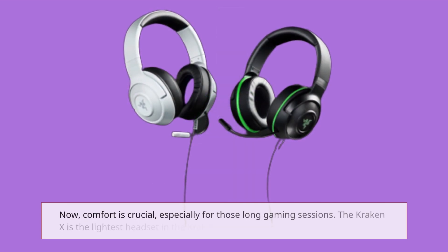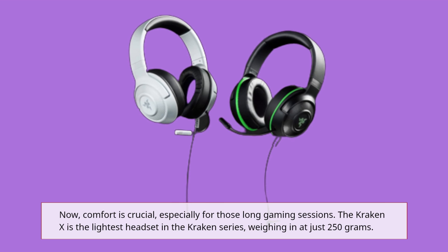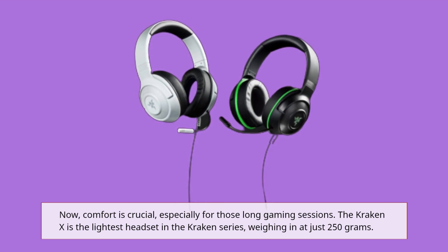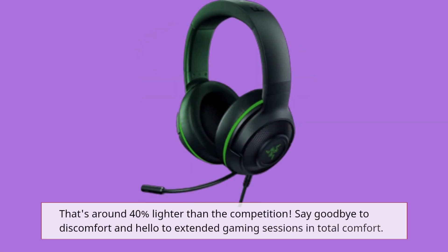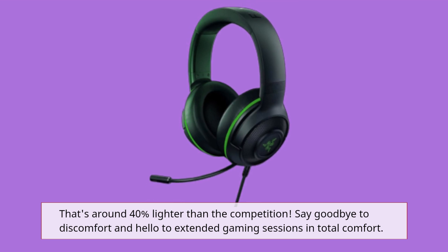Now, comfort is crucial, especially for those long gaming sessions. The Kraken X is the lightest headset in the Kraken series, weighing in at just 250g — that's around 40% lighter than the competition. Say goodbye to discomfort and hello to extended gaming sessions in total comfort.